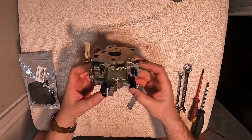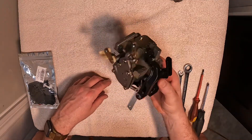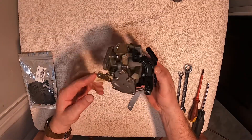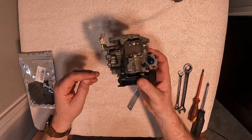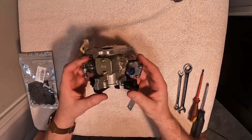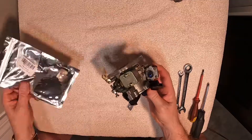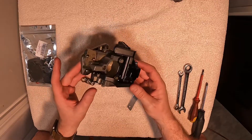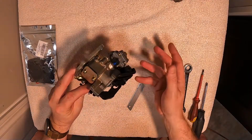Rebuild of a Mercury 8 horsepower carburetor. These carbs are the same in the 65, 68, and 9.9 models — quite a few different models use a similar carburetor, so the steps will all be similar. I've already had this carburetor totally torn apart, cleaned, put back together, put on the motor and ran, but what I found was a leak in the diaphragm for the primer. So I ordered a universal kit from Amazon.